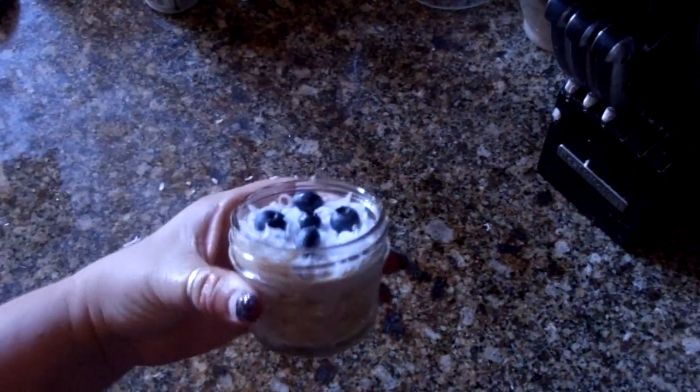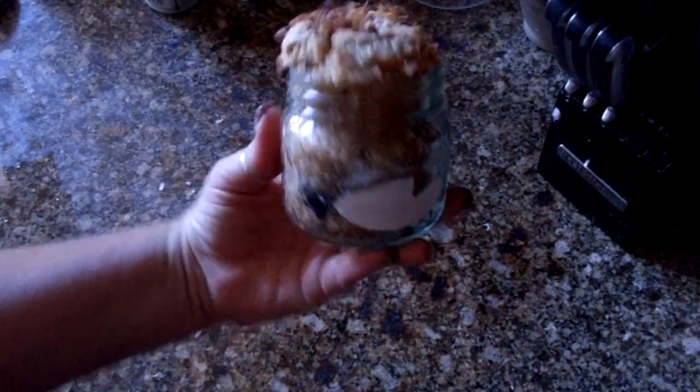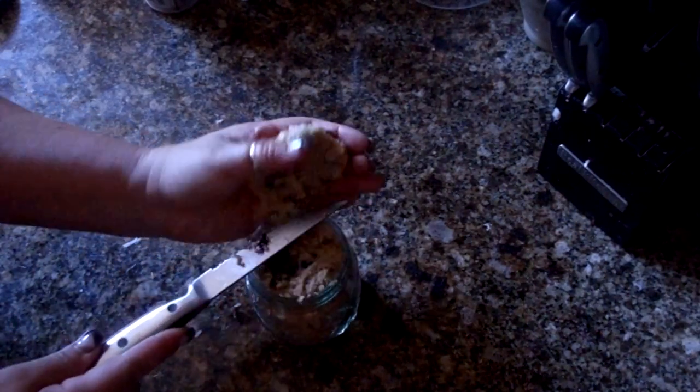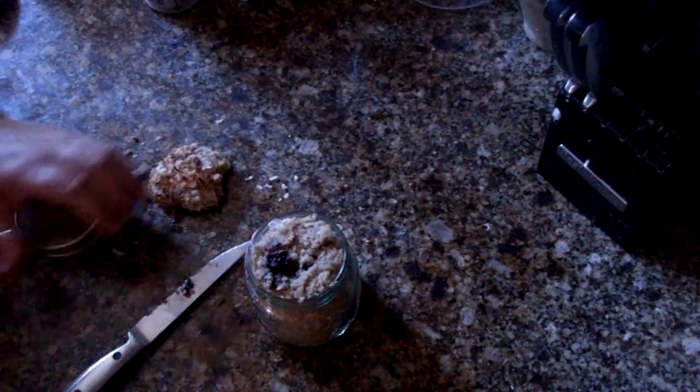I'm going to show you the end result because I have one already done. This is the one I took out of the oven a little bit earlier. You can see I overflowed it a little — I put a little too much in there. No worries though, because you can cut the top off and eat it if you wanted to seal it and go. So you can cut that off if you want to put a lid on it. This just shows you a muffin in a jar.